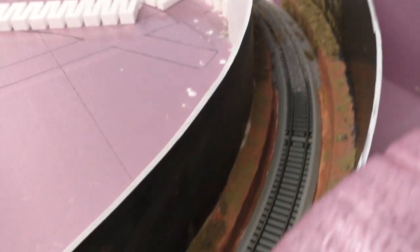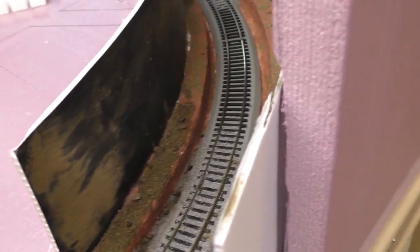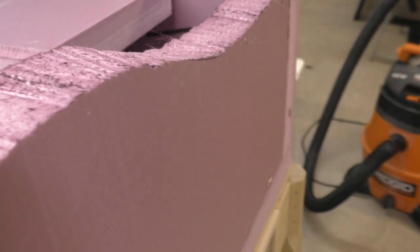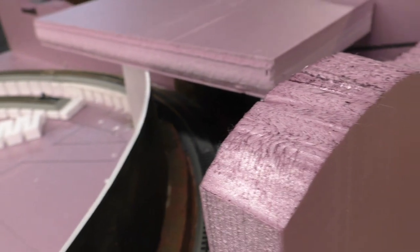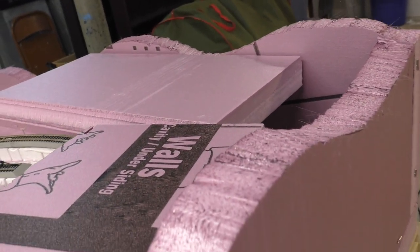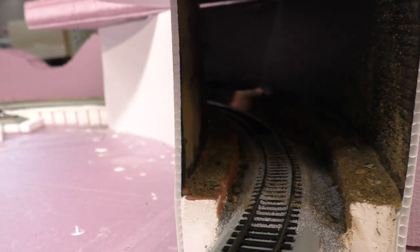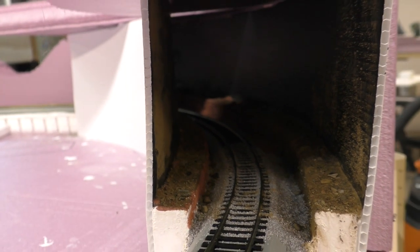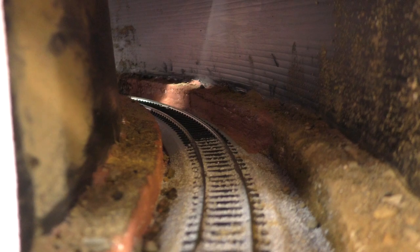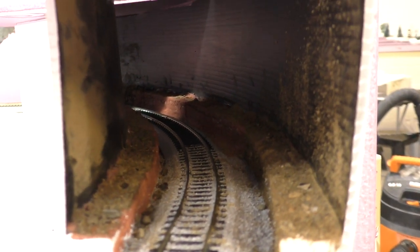Considering I'm an amateur, I can't really complain. Let me put some of this foam on the top here and kind of get a gist of what it will look like. That's kind of how it'll look with your train going down the tunnel. Not bad.